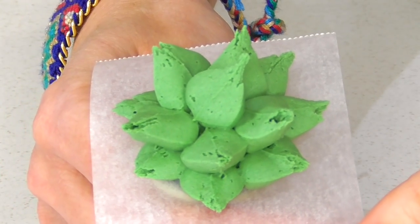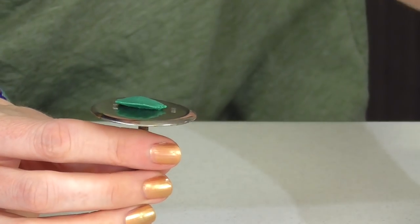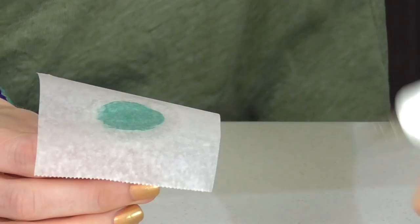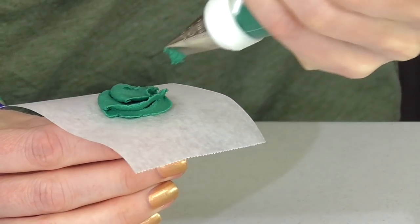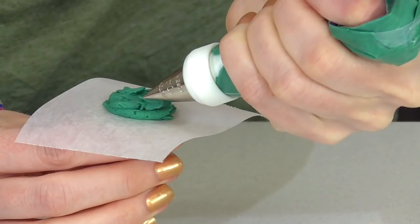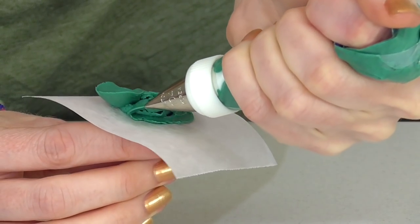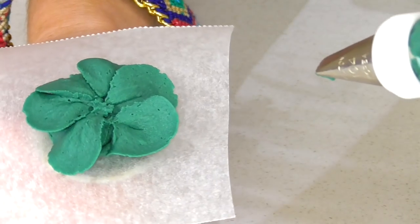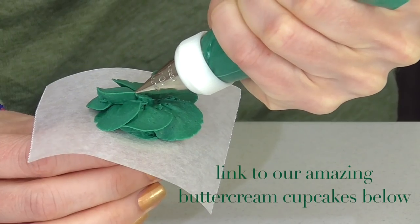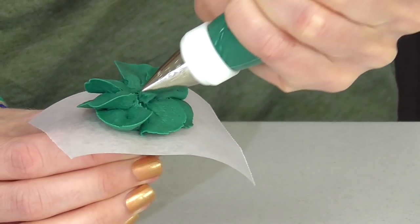Now I'm taking a 104 tip in a dark shade of green, and I'm just going to make a little circle of frosting, then go out and around — this is exactly like our begonias from the buttercream cupcake lesson. This time we're working on getting height.